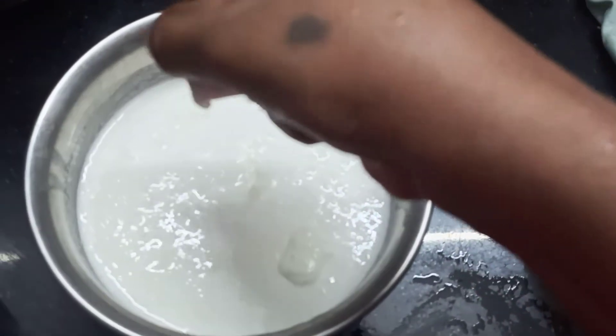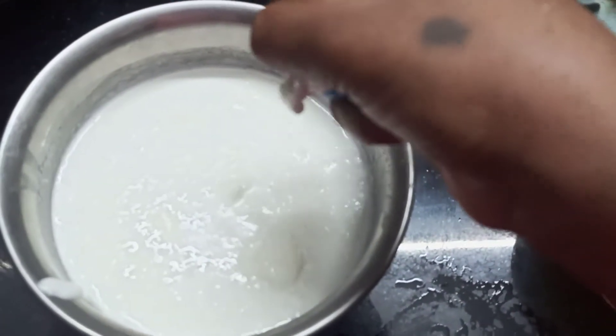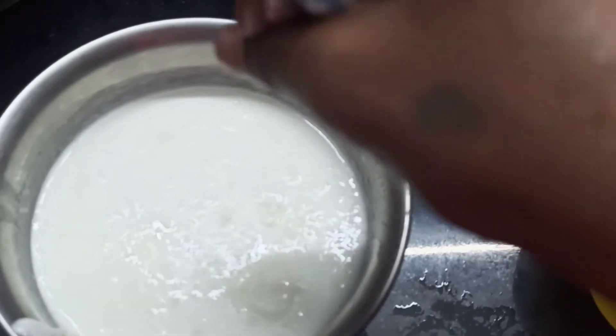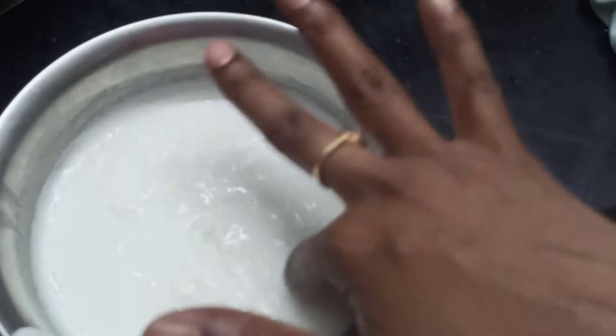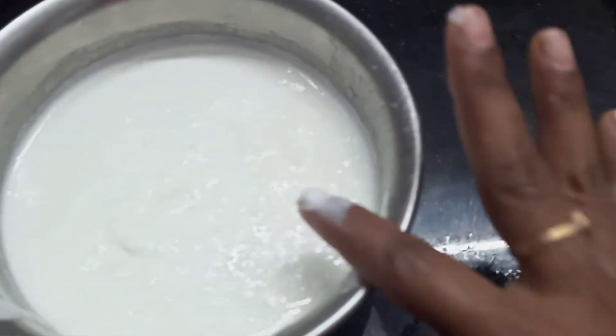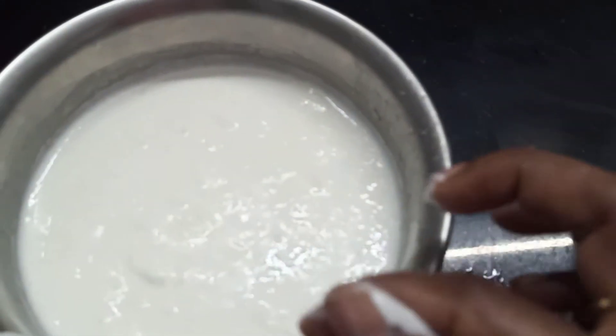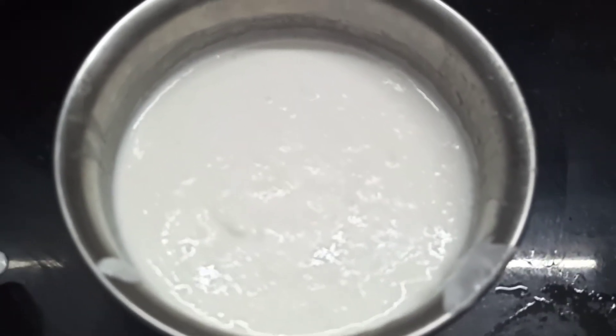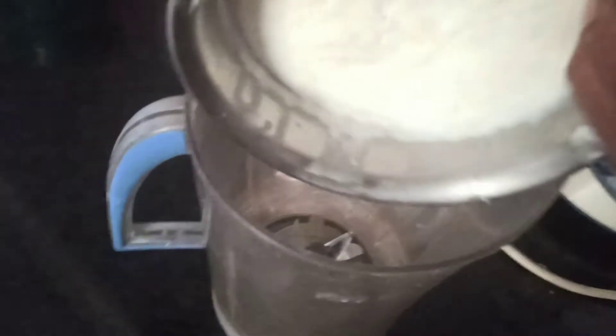We will mix it the next day. I will show you how to prepare it the next day. We will make it and I will grind it the next day.